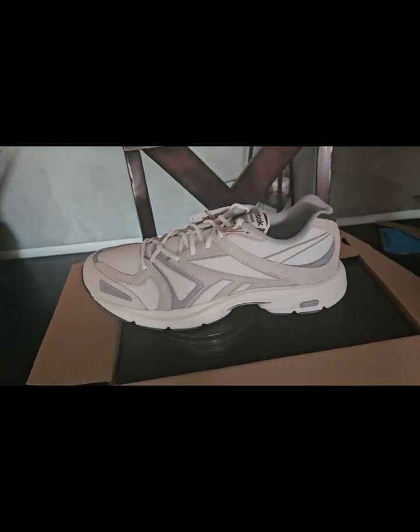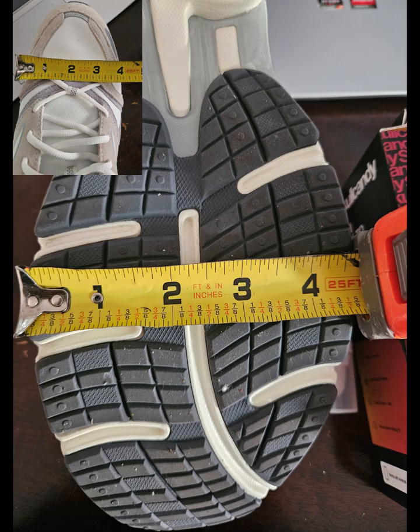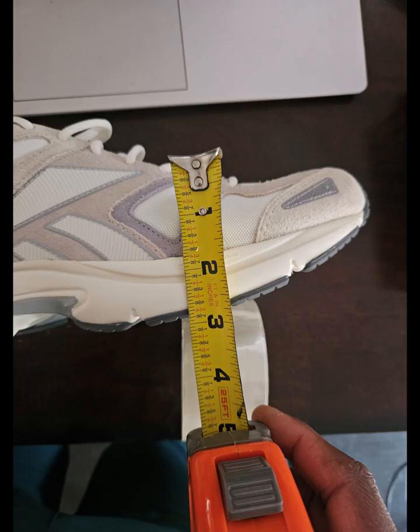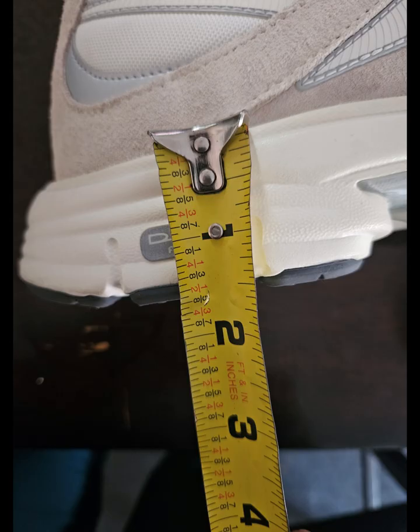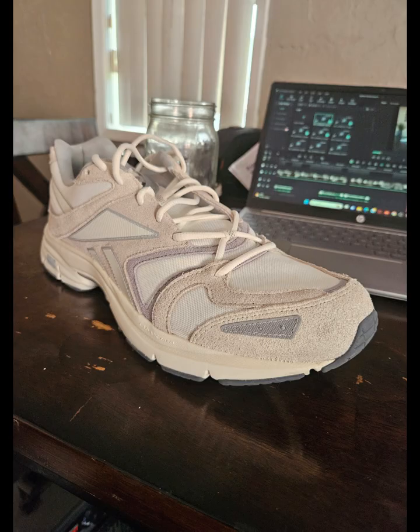The shoes weigh about a pound each. The width of the heel is approximately three and a half inches, and the width of the forefoot is about four and three quarters inches. The height of the shoe from the heel tab to the outsole is approximately five inches, and from the forefoot to the outsole about three and a half inches. The stack height in the heel is approximately 38 millimeters, about one and a half inches, and in the forefoot about 32 millimeters, giving this shoe approximately a six millimeter drop.